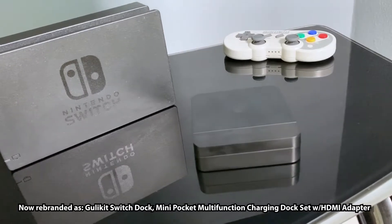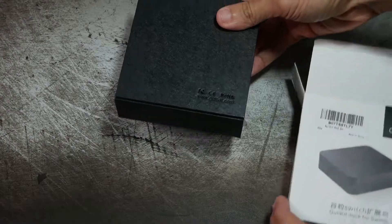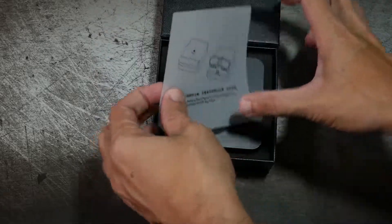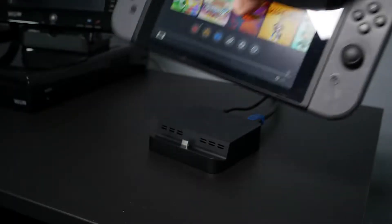This right here replaces the traditional large Nintendo Switch dock where you put the Switch console so you can view it on your television. So in this video, I'm going to talk about the features, the price, and ultimately does it actually work — and the spoiler is yes. I think this is a pretty solid device.